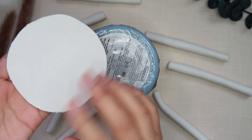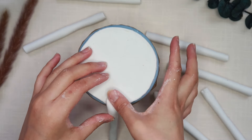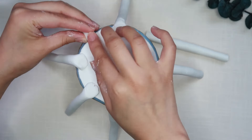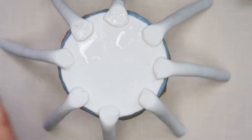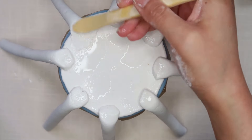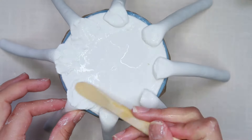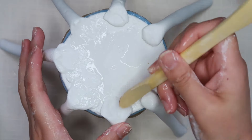Now I'm going to take that circle that we traced out and place it on top of my jar. Then I'm going to start attaching my little coils one by one. I added some water to make the clay a little bit more tacky, and then using my modeling tool, I started blending the coils into the clay. Make sure to keep using some water and your fingers to blend everything out a little bit more.